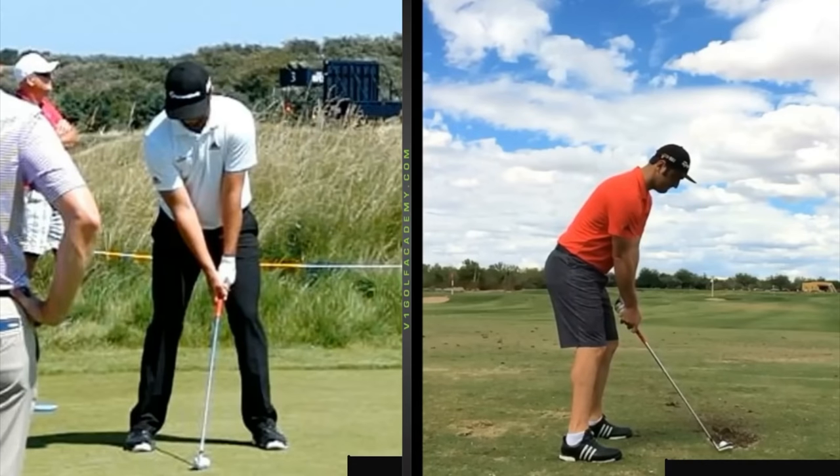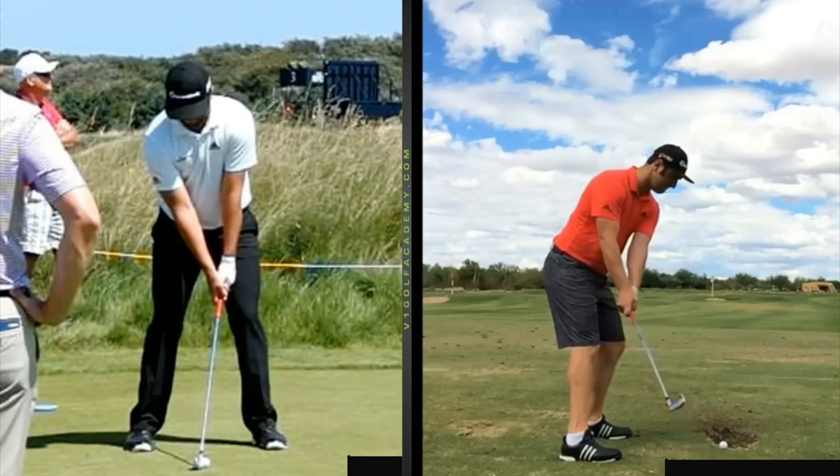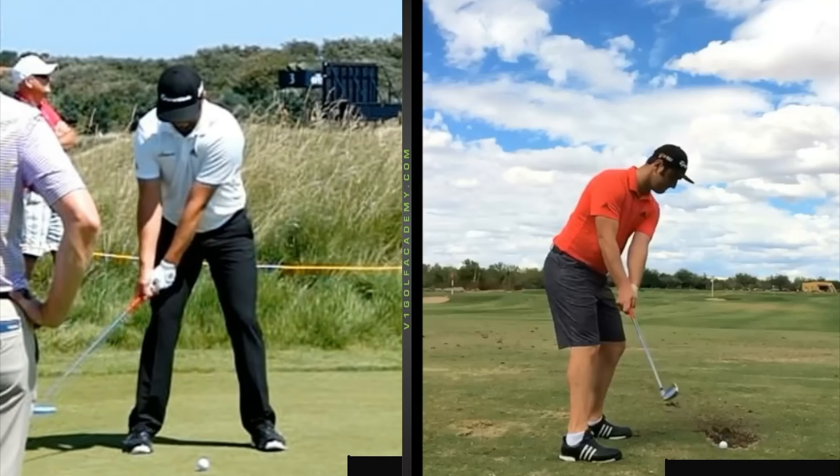Strong, strong posture there. Beautiful start to the backswing — everything together, club right in front of his hands. So many players get too handsy and they get the club stuck behind them. You can see that nice look off the ball here.